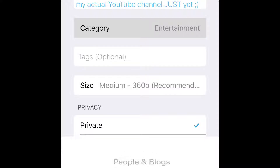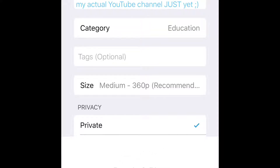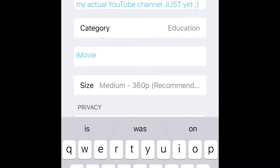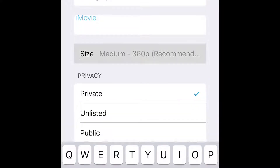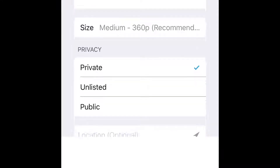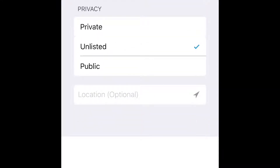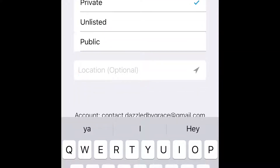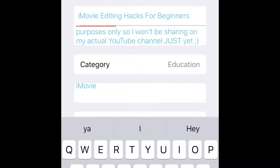Choosing appropriate tags is really important to make sure that your video gets noticed. A tip for size: I would always go with the recommended size because that's going to give your video the best quality in its upload. The privacy section is also really important — for this video I'm going to keep it on private, but you're going to want to make your video public. If you don't, you'll be the only one able to see it. I would leave location alone.